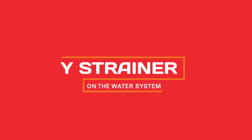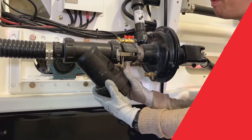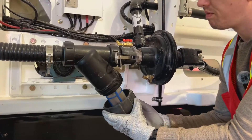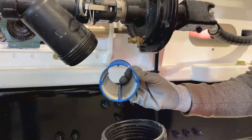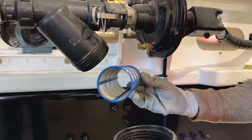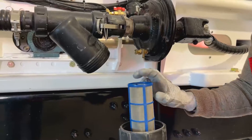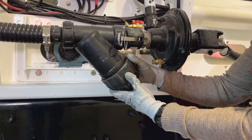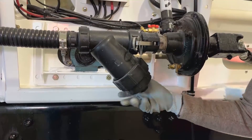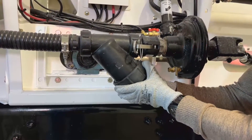The Y-Strainer is designed to filter out any large contaminants. It needs to be inspected and cleaned regularly. If you are using well water, especially in warm climates like Florida, algae can start to build up in your water tank and in your Y-Strainer. If you start to notice algae build up, we recommend shocking the system with a chlorine tab.